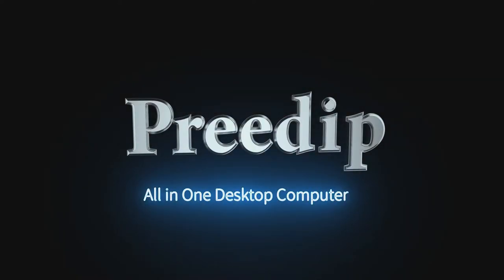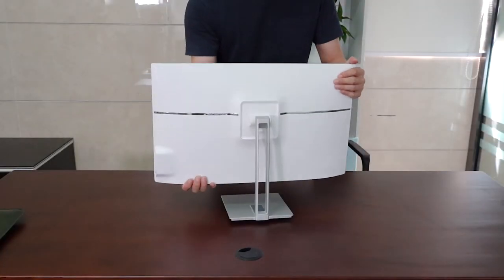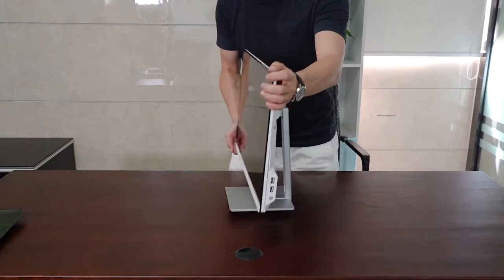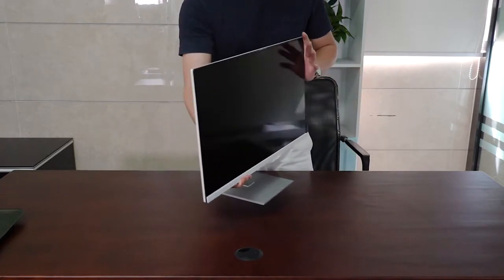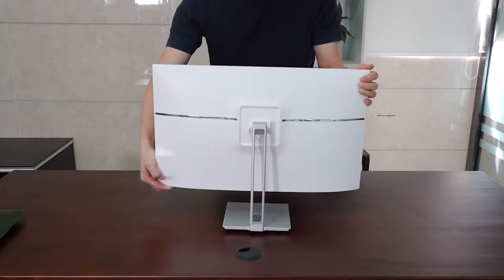Hey, hello everyone, welcome to our video. This is our pretty all-in-one computer. Here on one side we have two USB ports and the power cable, and this is our phone side. On another side you can see it's a good size with a slim monitor, and this is our back.